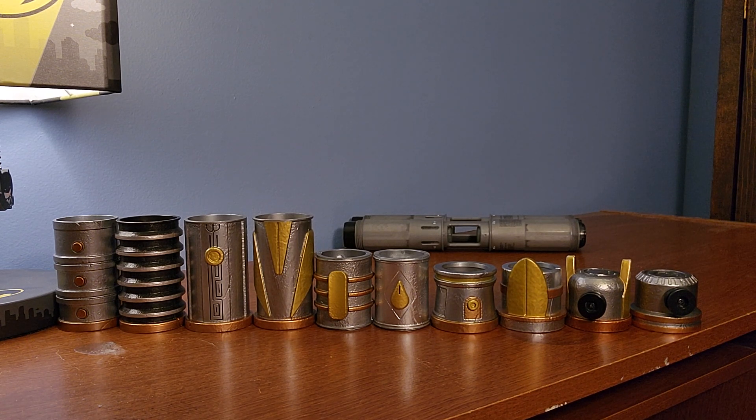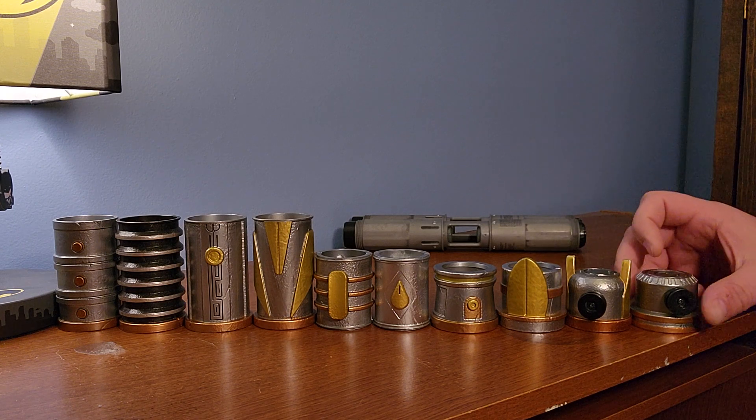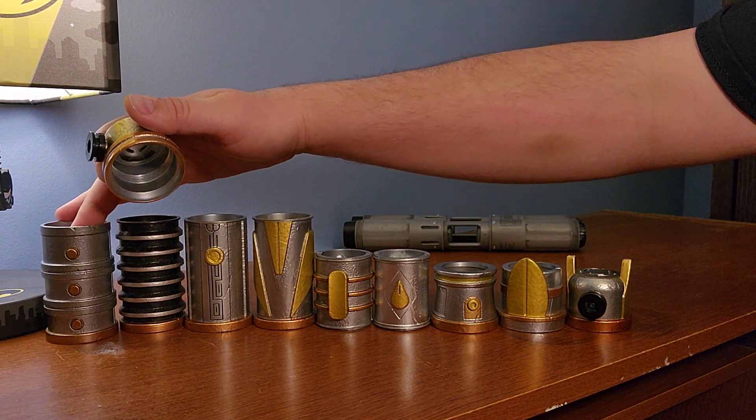Alright everybody, today I'm going to go over my son's Protection and Defense lightsaber collection. I'm going to show you the style he got when we went to Galaxy's Edge a little over a year ago. Through eBay and Etsy we got the rest of the pieces. I got myself an Elemental Nature which I've already done a video on, and now I finally got the last two pieces.